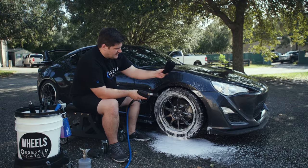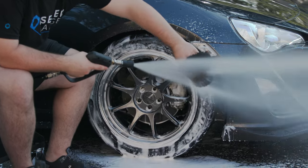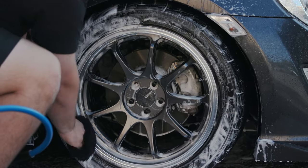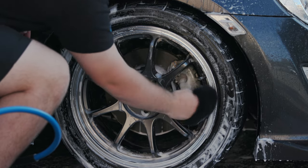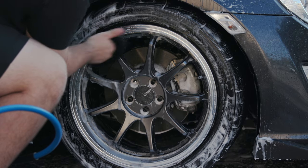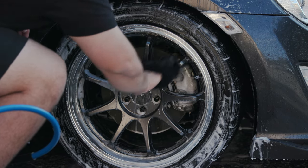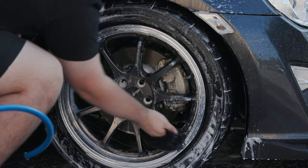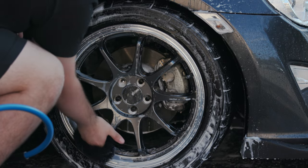Now the intricate areas are done. We can get our lambskin mitt and then clean the faces — wet it down. I'll start on the outside of the rim just to get that recessed edge and then work my way in, focusing on areas like the valve stem, making sure I'm touching every surface of the face. Then I'll move on to each spoke, getting the face, both sides and the backs.